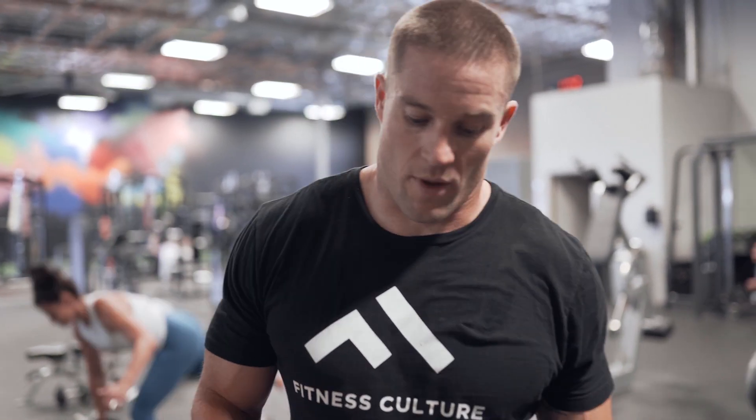Alright guys, we just finished up our sumo deadlifts. Got through them real quick. Heart rate's up, starting to sweat. Now we got single leg dumbbell RDLs — we did them in the warm-up but now we're going to go heavier — and then we're going to superset that with a seated calf raise. So we're just going to go back to back, short rest, and back up.